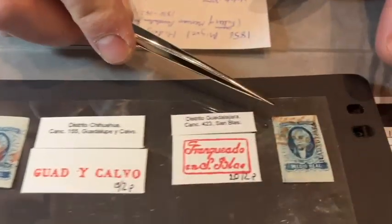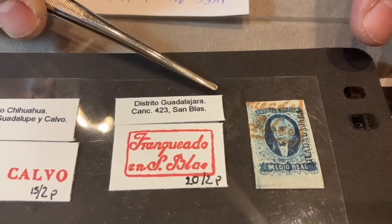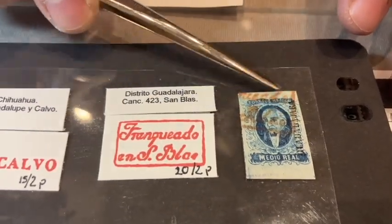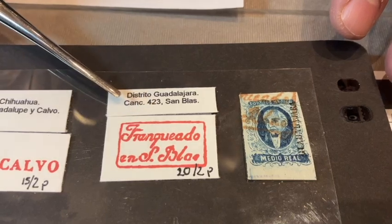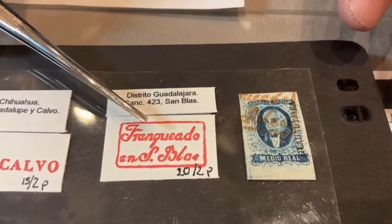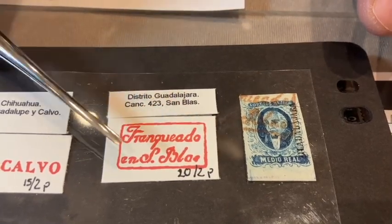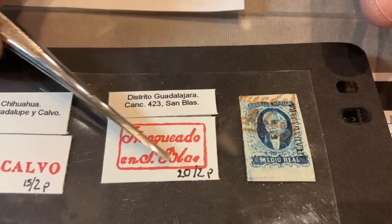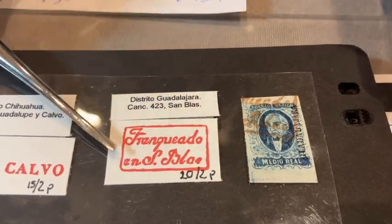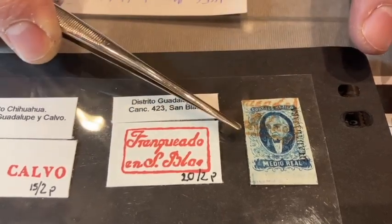Here we have another number one — a single from the Guadalajara district. We see the Guadalajara vertical overprint, and we have a cancel from another small town called San Blas. I believe San Blas is actually a port in Guadalajara, a town of about 10,000 people today. We've learned from the postal history books what the entire cancel would look like, and here we have a portion of it on the stamp.